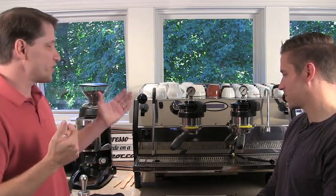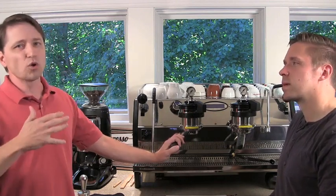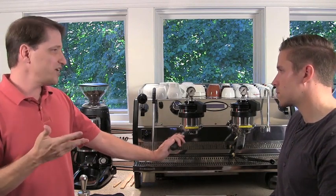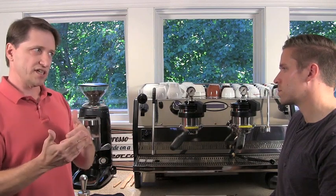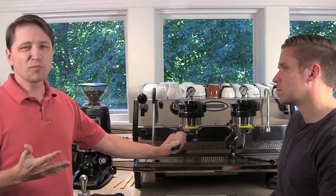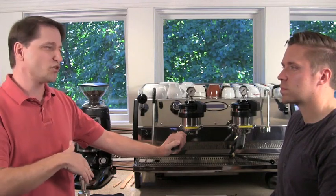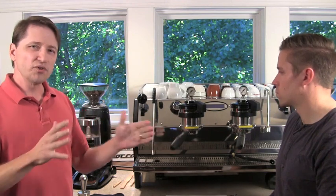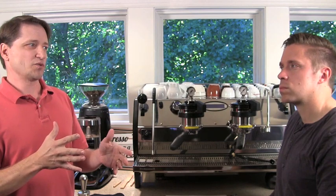Starting with the espresso machine: each espresso machine has its own quirks that you have to deal with for temperature management. Generally speaking, you have to keep in mind the capability of a given espresso machine and adapt your technique to it. This is a full commercial espresso machine, and it is much more tolerant of barista errors. So if you flush too much or run it too fast, it doesn't really matter — it will deal with that quite nicely. But smaller home espresso machines are much more sensitive to that sort of thing.